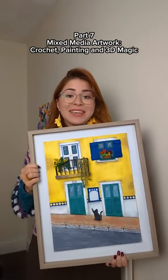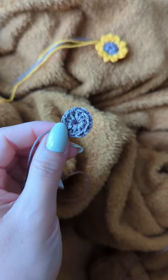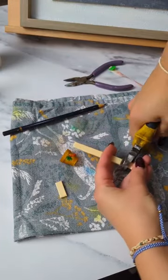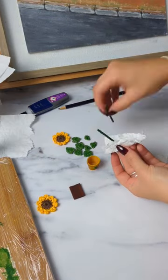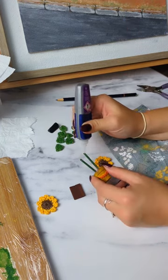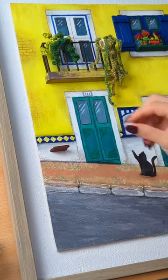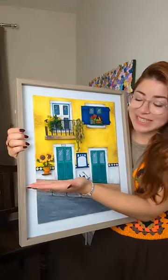Welcome back to part 7, making a super crafty art project, and today I'm going to be making the flower that is going to go right here. Isn't it the cutest thing ever?